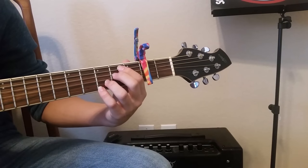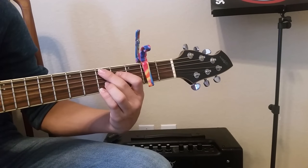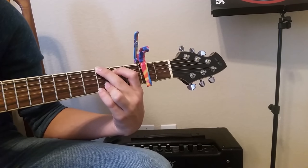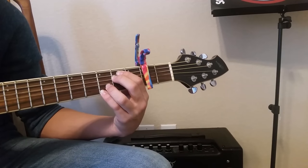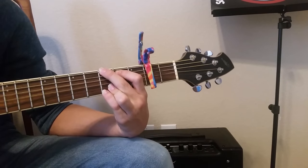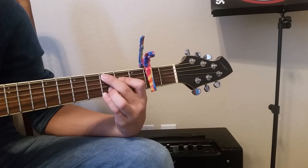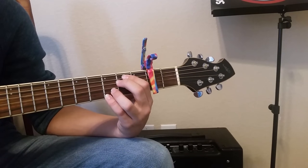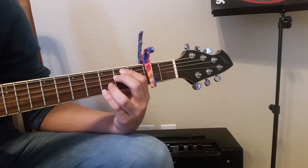For the chorus, you're going to go to E, to the shape, to the G, and then back to the E. And it's pretty much that — you just repeat that for the chorus.